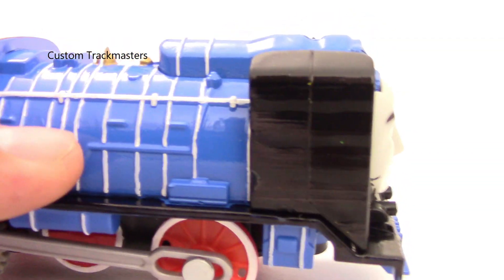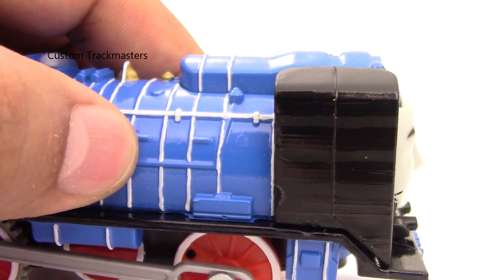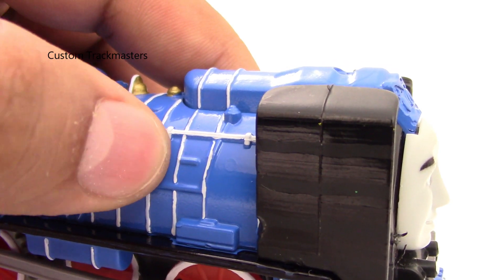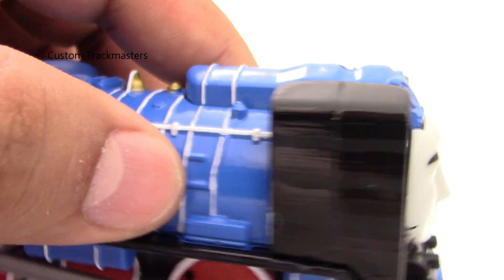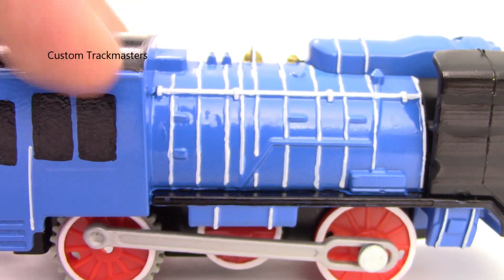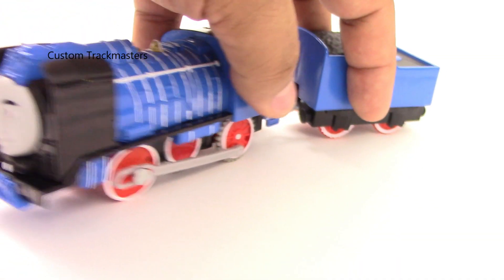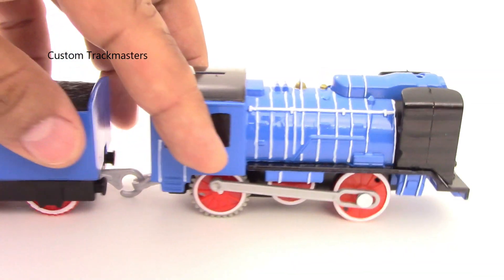The lining takes a lot of time, and these are not straight lines because the lining right here is almost even with the boiler on the train, so it's really hard to make a straight line. Even with experience you're going to have a lot of problems making those lines. Anyway, let's see this train on a track and see how it looks.